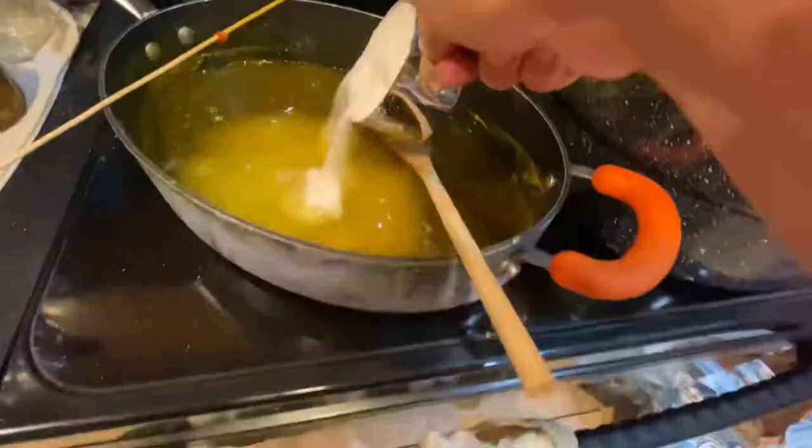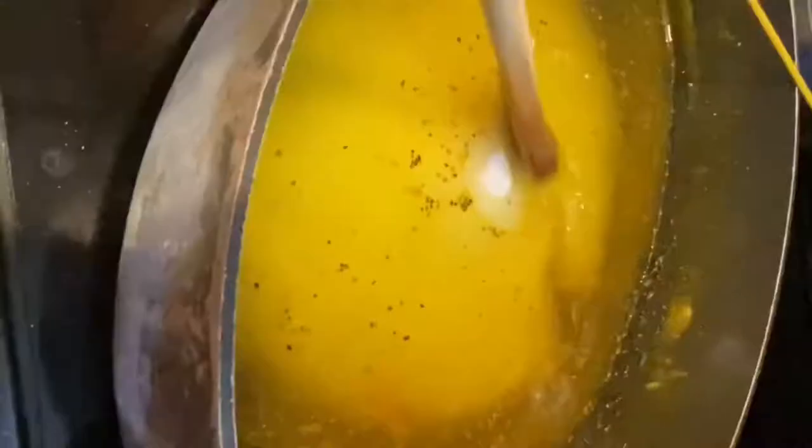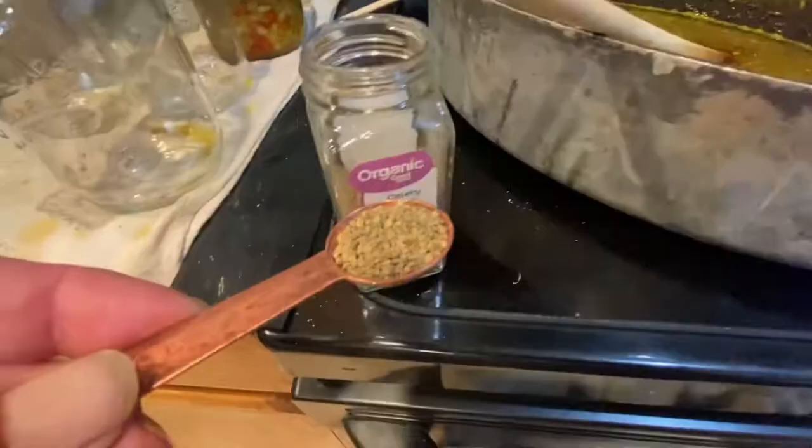Two cups of sugar — it's going to need to dissolve, so I should turn the burner on. Two tablespoons of mustard seed and celery seed. One teaspoon of turmeric. I'm just going to stir that around. I want the sugar to dissolve, which it looks like it pretty much is. I'm going to bring it to a boil.